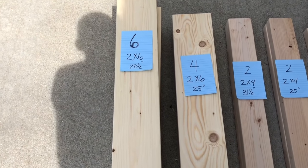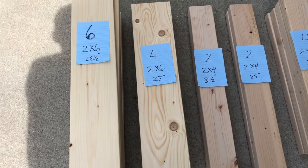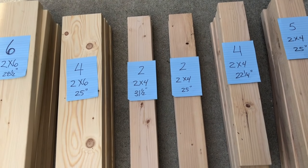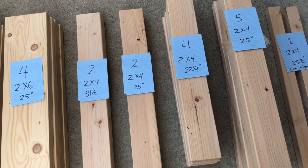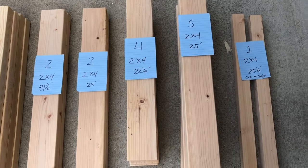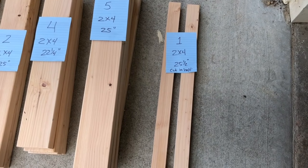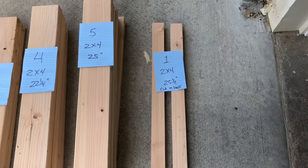Six 2x6s cut at 28 and a half inches; four 2x6s cut at 25 inches; two 2x4s cut at 31 and a half inches — those are the armrests; two 2x4s at 25 inches; four 2x4s at 22 and a quarter inches; five 2x4s at 25 inches; and one 2x4 that's 25 and a half inches long — you're gonna rip that down the middle and that's gonna be the supports for the seat slats.